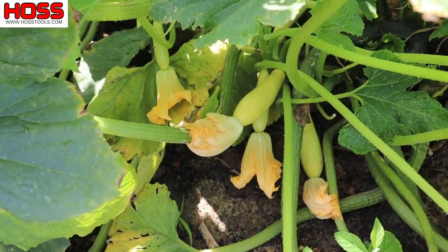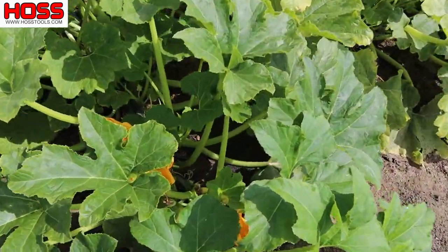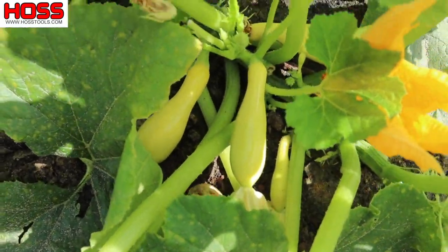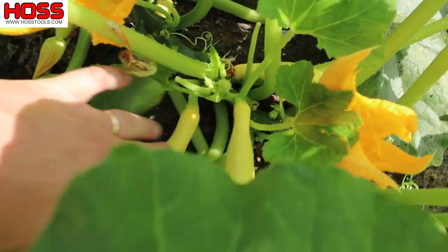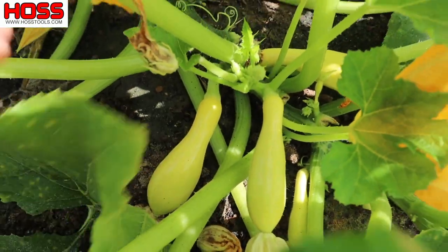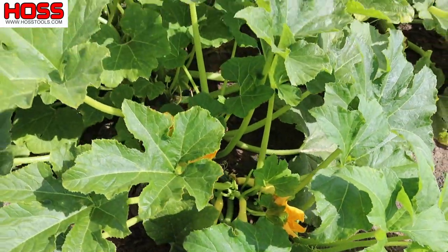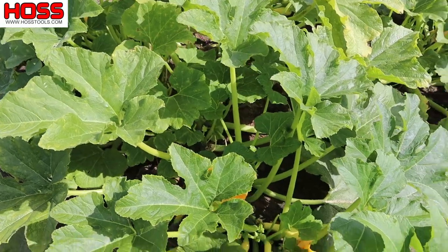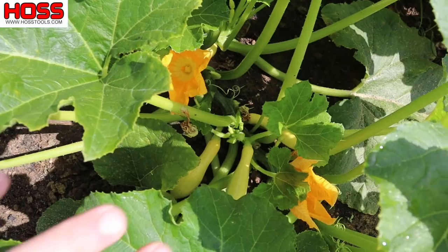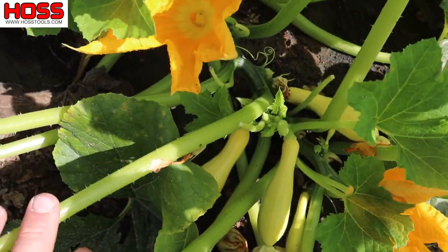Probably my favorite so far of all the varieties I've planted is this one here, which is kind of the crookneck counterpart to that Gold Prize — and this is called Gold Star. Some of these are a little more crook than others. It's a nice smooth crookneck squash, and I have to say this has been the most productive variety in this plot, not by a long shot — it just barely edges that Gold Prize straightneck. But this Gold Star is definitely a keeper and I'm gonna be planting some more of these. I really really like them and they taste great.